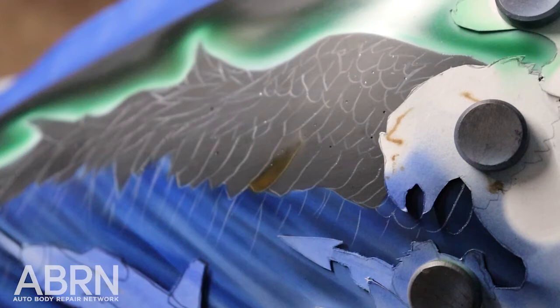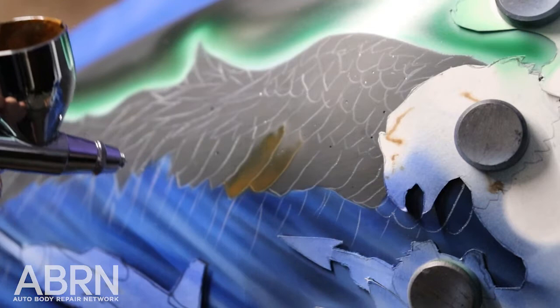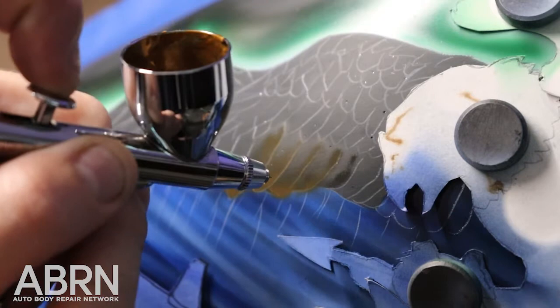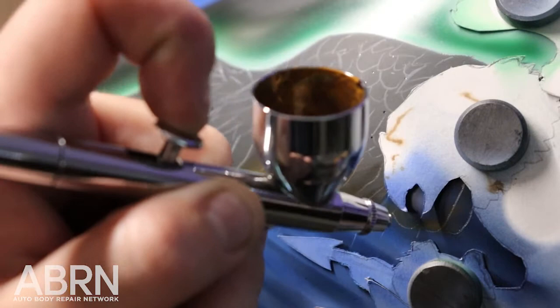Just one by one, we're going to go in and drop some color. That's my compressor kicking on — I use the Wadajet compressor. Quiet, nice. Only kicks on for a few seconds and doesn't really disturb you. The farther away you get, the more shadowed it's going to be. And we're getting closer to the eagle's head now, so that's going to be shadowed — we really just want to give an indication of the wing disappearing behind his head.